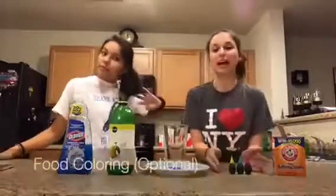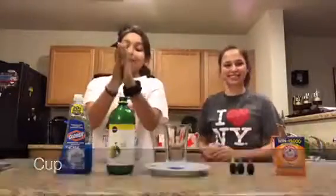So these are our supplies. We have baking soda. We have food coloring, which is optional — you don't have to, but you can if you want. We have red, blue, and green. Then we have a cup, lemon juice, and dish soap.